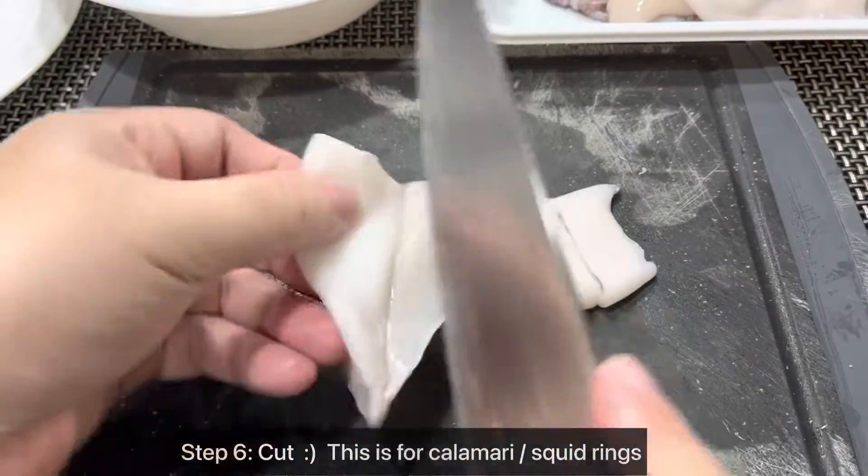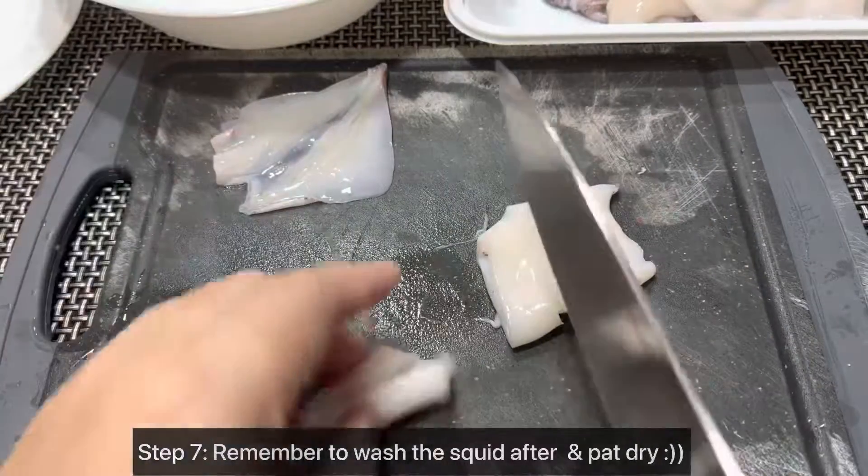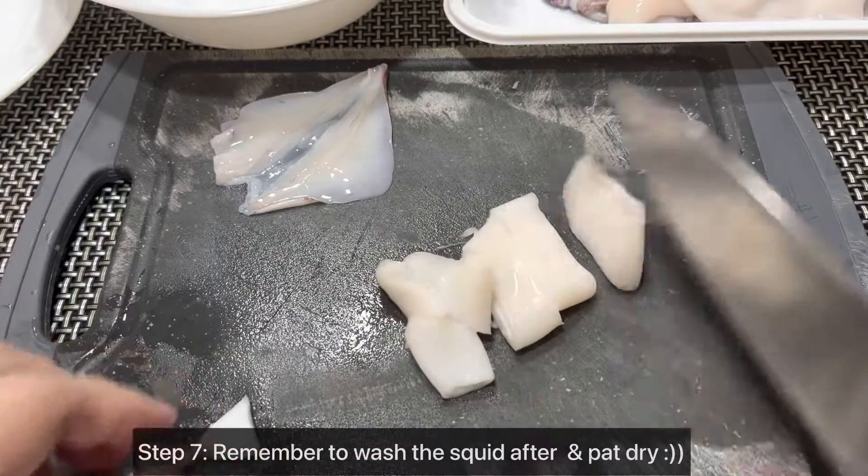Step 6: Cut — this is for calamari and squid wings. Remember to wash the squid after and pat dry.